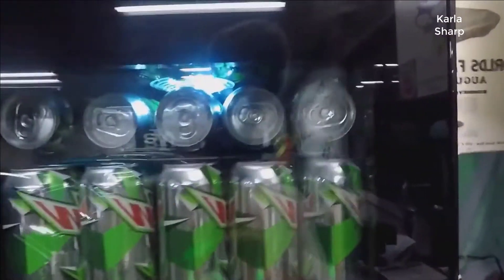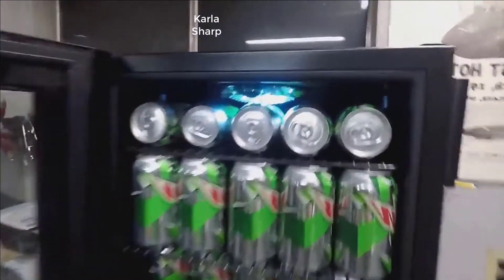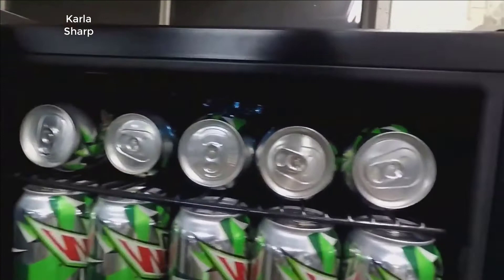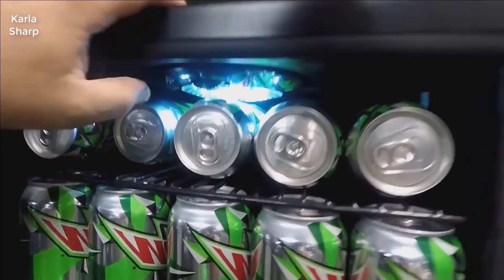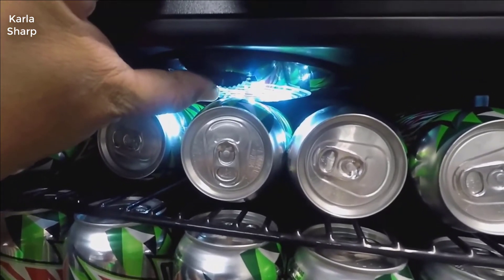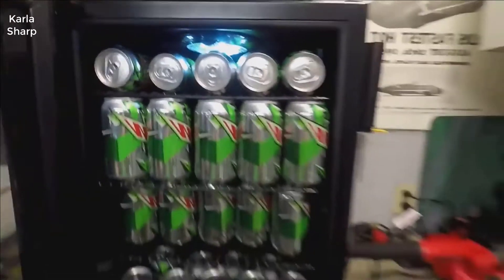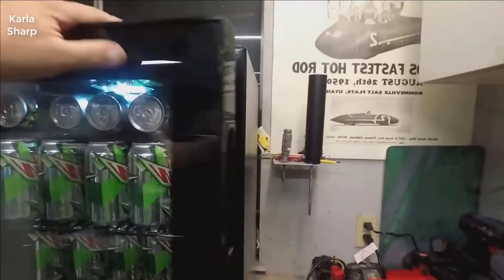It's got an LED light inside — pretty cool, you can turn it on or off. The temperature control has seven different settings. I've got it on number four right now, which should be just about right. The door can be hinged from either side.